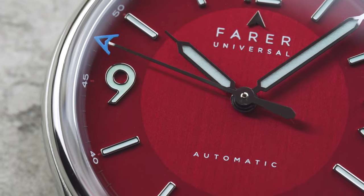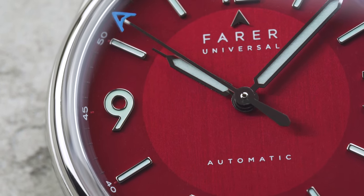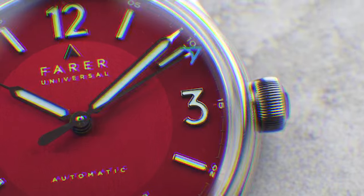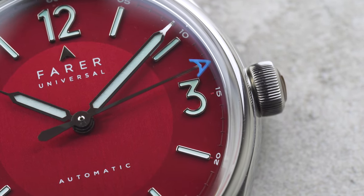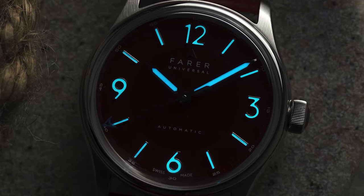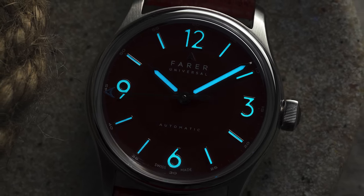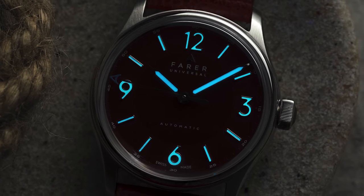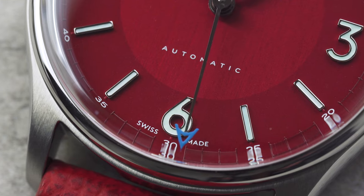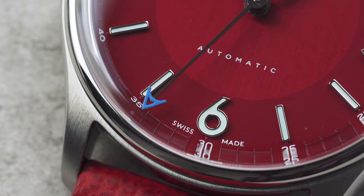For the hour markers we went with a combination of applied batons and Arabic numerals at 12, 3, 6 and 9. These have a polished finish so that they contrast against the vibrant dial, and they're filled with lots of ice blue SuperLuminova. The syringe handset is filled with the same lume and also has a mirror polish to match. A final touch of colour is provided by the pastel blue ferrule at the tip of the sweeping seconds hand.